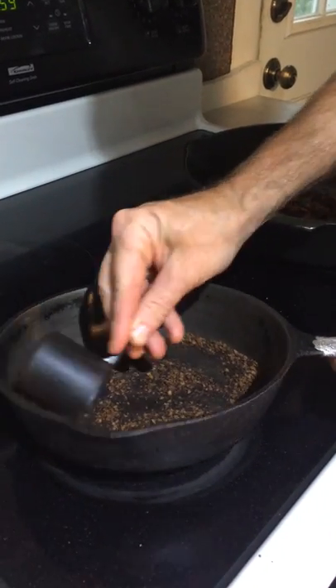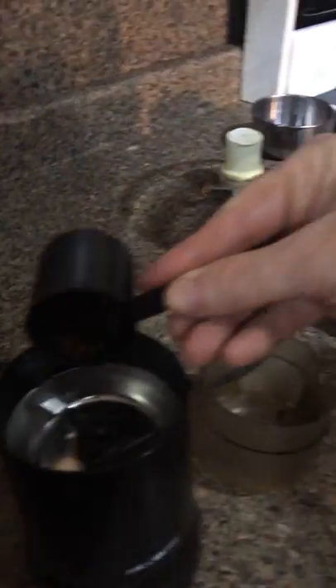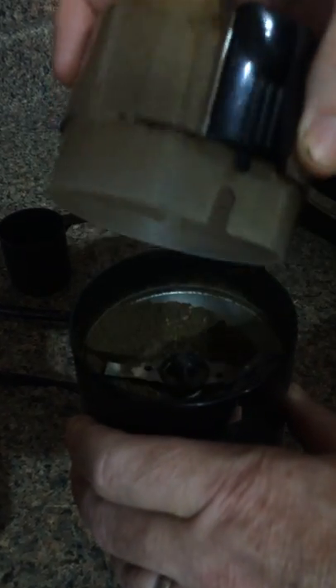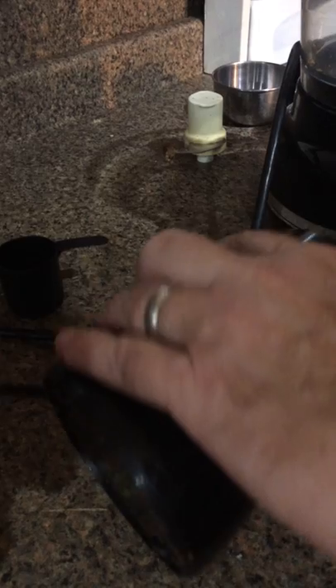Then you're going to take your acorn coffee and get it as small as possible. I'm still going to use a French press for the coarse grind, but I'm going to use a coffee grinder. Now we've got to the point where we've got some coffee.